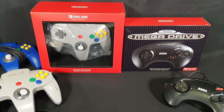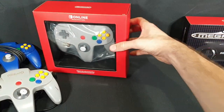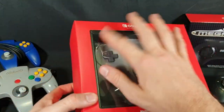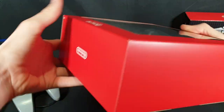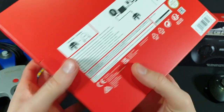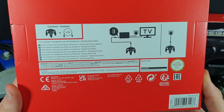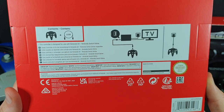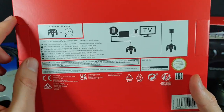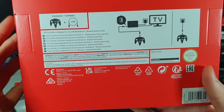We are going to start off with the Nintendo 64 controller. So here we have the packaging — nice red with a see-through window. Nothing on the spines, we do have Nintendo on the top there, and then on the back we have some information. The contents include a USB-C charging cable as well as the Nintendo 64 controller itself. It also shows how to dock it, and you can also just charge it by plugging into a wall socket.